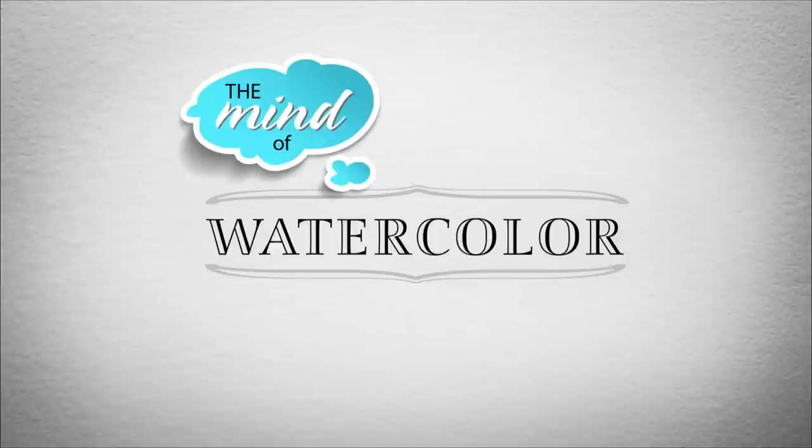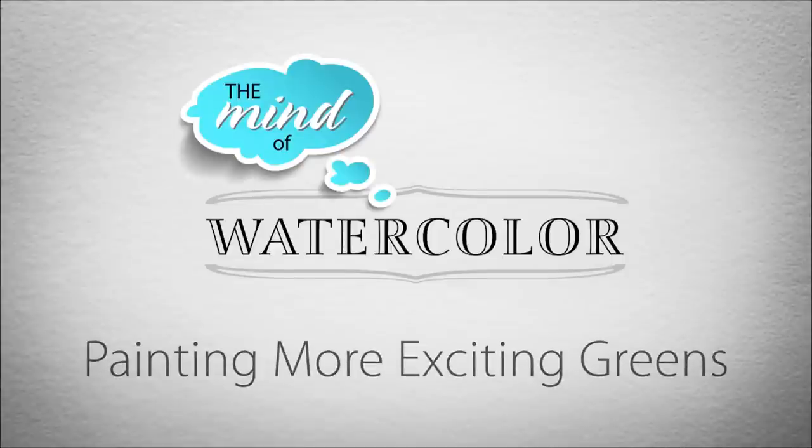Do you paint landscapes, florals, botanicals? Want more lively and interesting greens? Why do I sound like an infomercial? I have no idea. Hello everybody, welcome back to the Mind of Watercolor. Glad you could join me today.